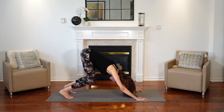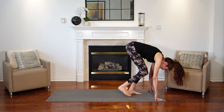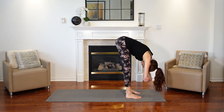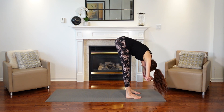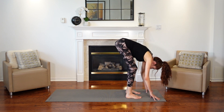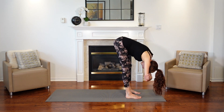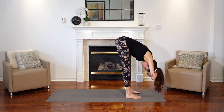Bend your knees and walk your feet towards your hands — maybe four or five steps, however long it takes to get to the top of the mat. Then we're going to come into a forward fold, grabbing onto your elbows and rocking from side to side. Give your head a little shake. Make sure you're bending at the hip creases. If you can't touch the ground, have your knees bent just a little bit — make sure you're not curving the spine too much. One more deep breath. We feel this in the hamstrings and the hips.